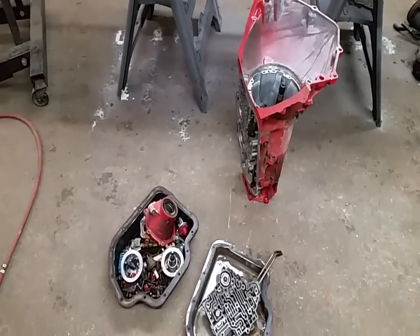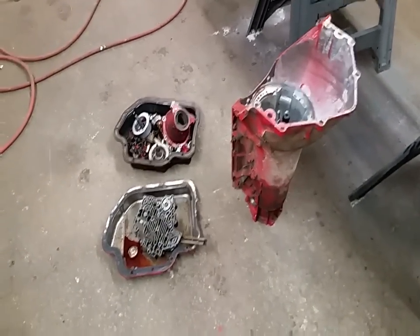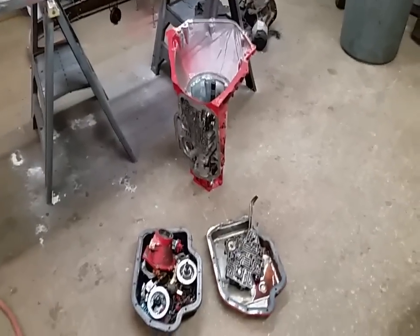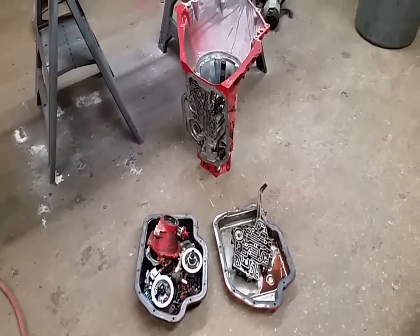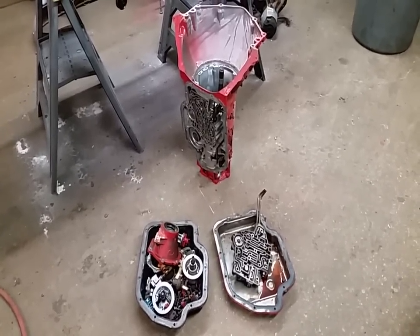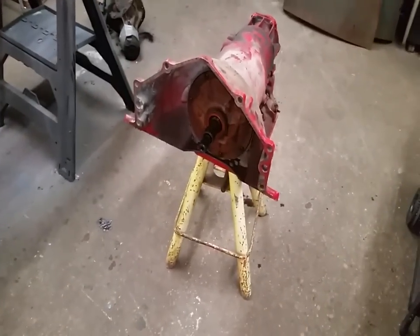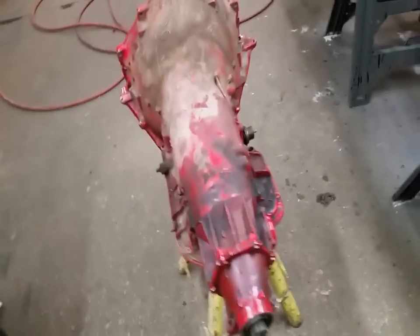Any of you that have been following for more than six months remembers this one — this is the one we were going to put in the 33 Chevy and didn't, mostly because it's pretty rusty. But a buddy of a friend who knows a guy down the street needs a core, so good enough for that. First order of business is to slam this together, make a couple bucks. It's all together, missing a couple parts but all there — good enough for a core.